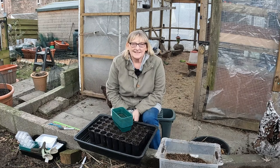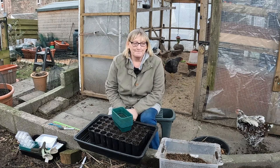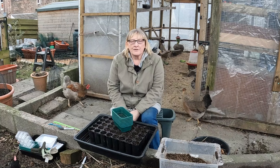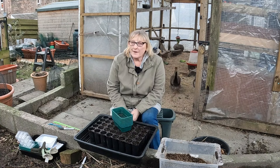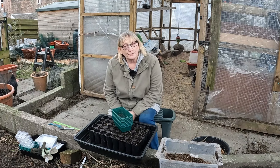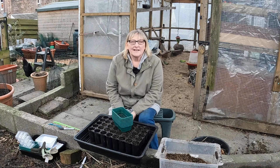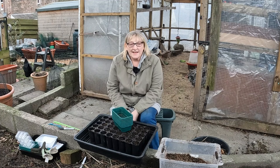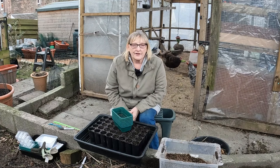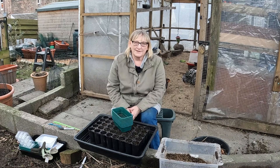I have already sown one batch of seeds this year so far, about a week ago. I popped in some onion seeds, Bedfordshire Champion. They're now sitting with a little perspex lid on the kitchen windowsill. The onion seeds were meant to be used by 2023 so I don't know whether they'll come up, but we'll see. I can always sow some more, although this year I quite fancied sowing at least some of my own onions from seed.